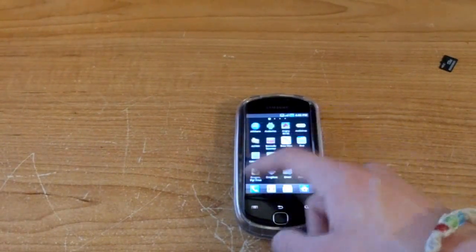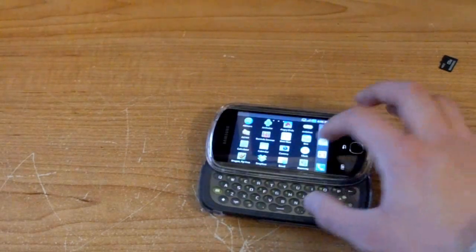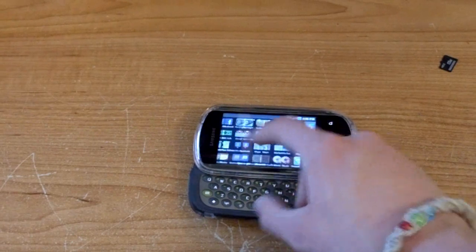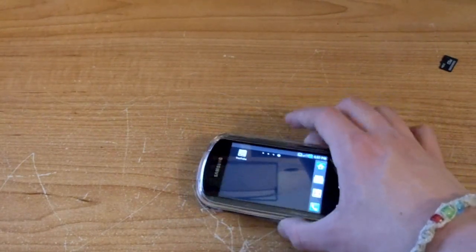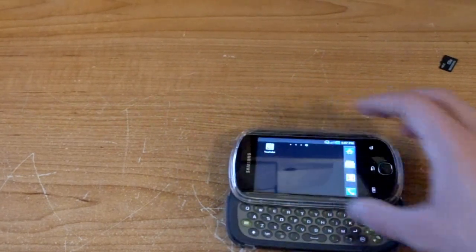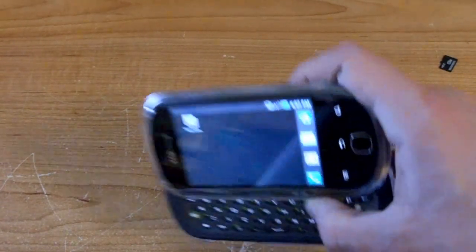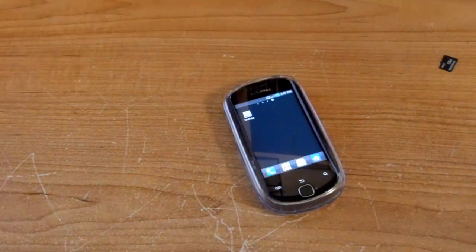This phone is pretty snappy. It even changes orientation when I open the keyboard, which is really nice. I've seen some Android phones where it gets stuck even with the keyboard out. But yeah, it even rotates the app icons. I'm hoping to bring you guys more videos soon — talk to you guys later.